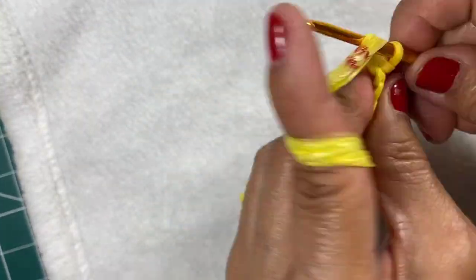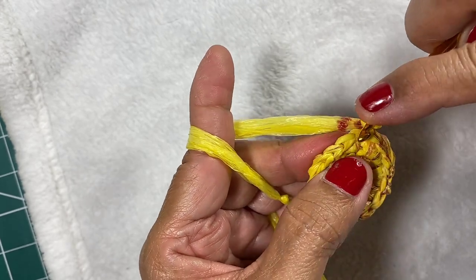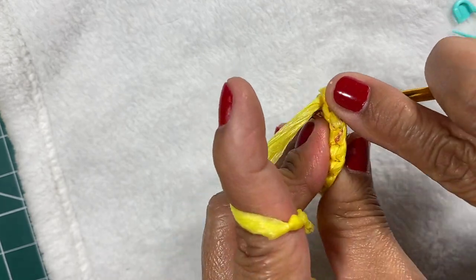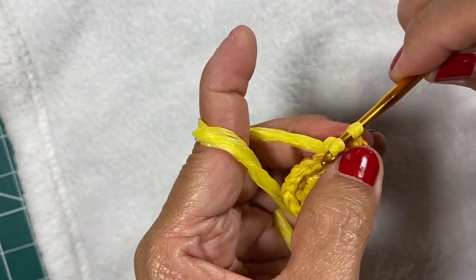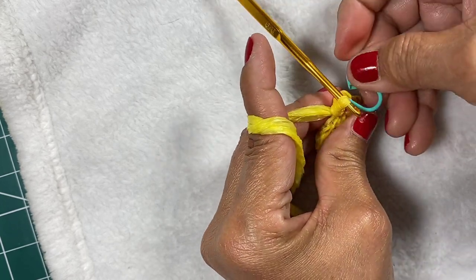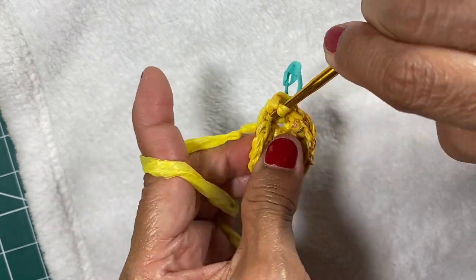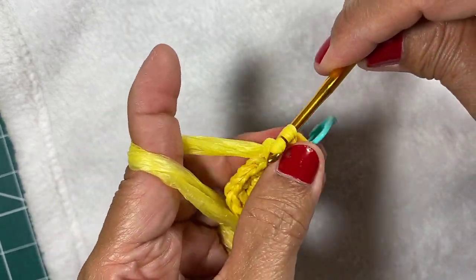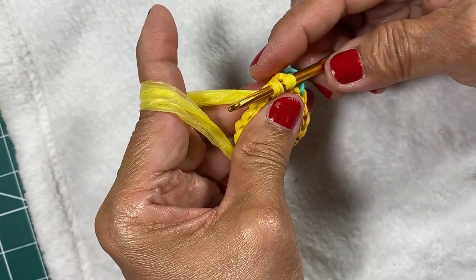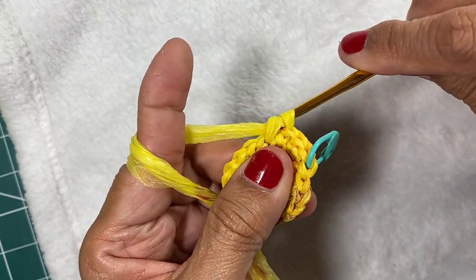Chain one, two single crochets in this stitch — put a marker — then one single crochet in the next stitch, two again in the next stitch. So the round will consist of a 2-1-2-1 pattern until you finish the round, and we meet at the end of the round.